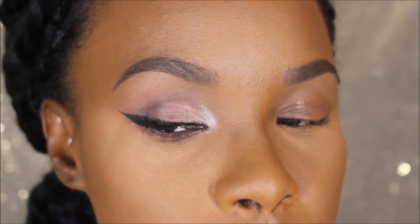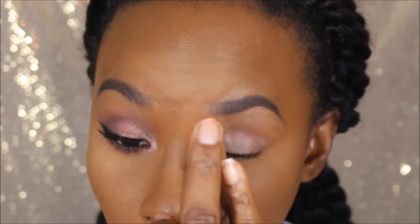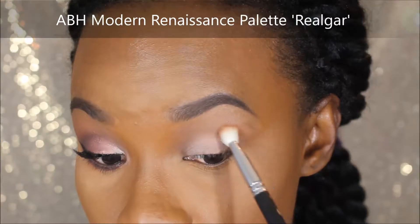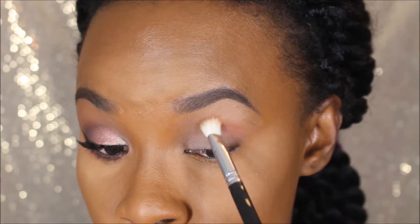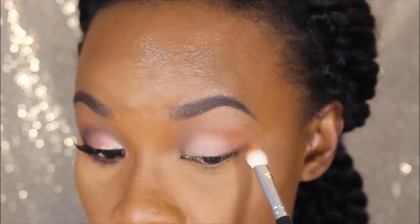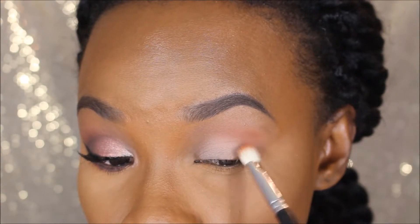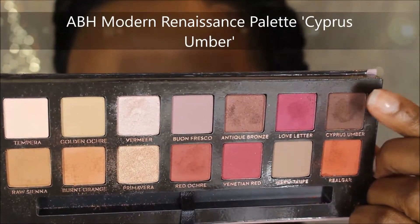Jumping into the eyes — first I'm prepping with a matte paint pot, applying with my fingers. Going into the Anastasia Beverly Hills Modern Renaissance Palette, I'm taking the shade Raw Sienna to set my brow bone and crease area. Then taking the shade Realgar on a crease brush, applying to the outer section and gently sweeping inside in a C shape, building up the color intensity and blending the edges with the dual-ended brush from the palette.